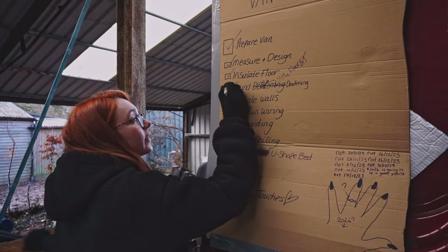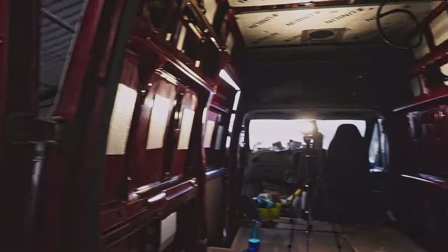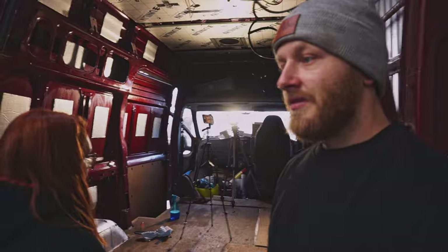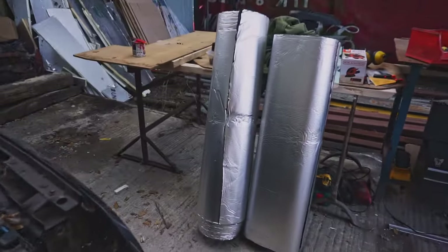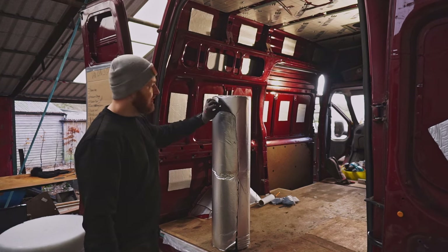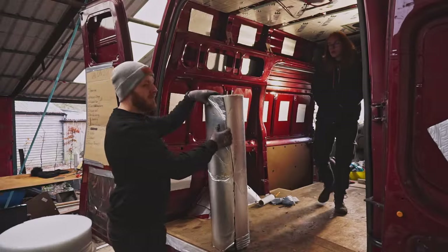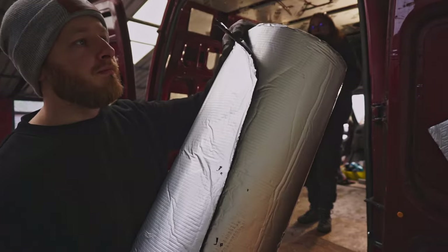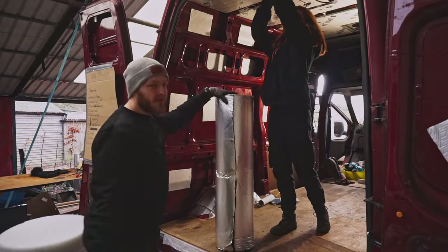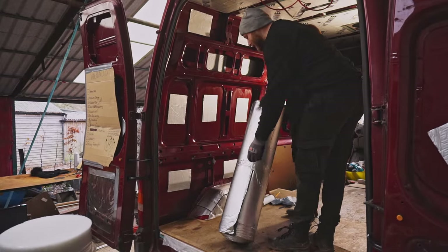I'm just gonna tick it off because I've completed it — it is done. That'll do. So we're just gonna jump on to actual insulation — closed cell foam insulation — which looks exactly the same as sound deadening. Hopefully it's gonna stick much better. It's 5mm foam, it's self adhesive, so it should go just straight to the panels. Let's cut.